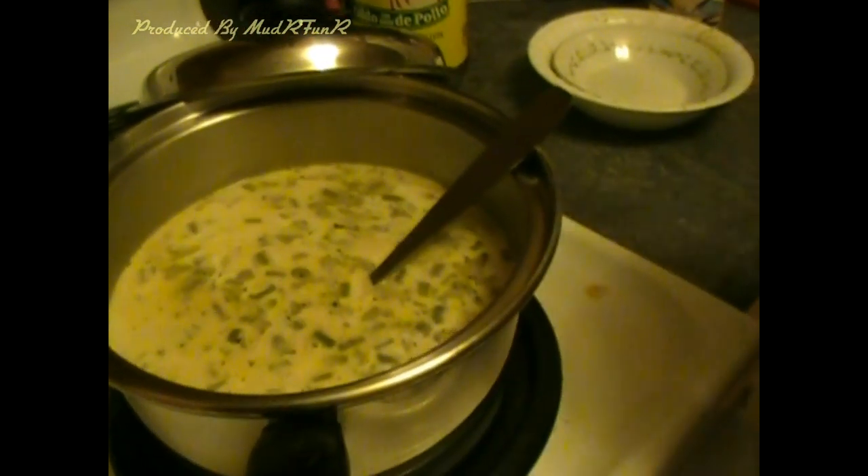Let this cook until the cheese melts, and then add the cream and the milk. That would be about three-quarter cup.